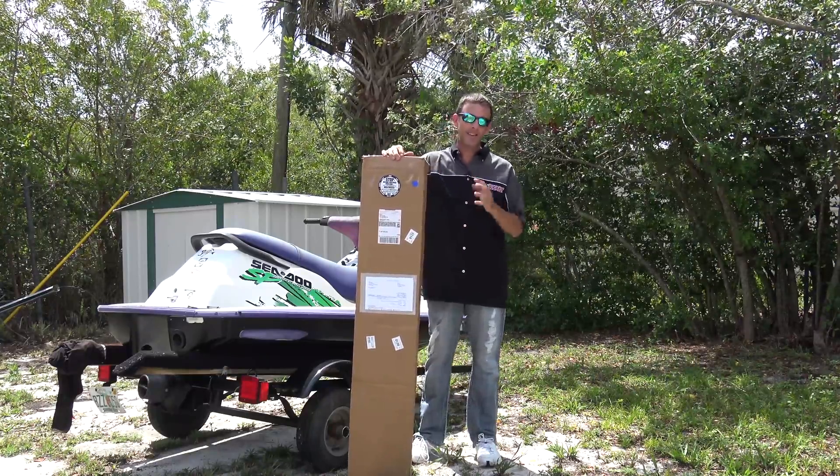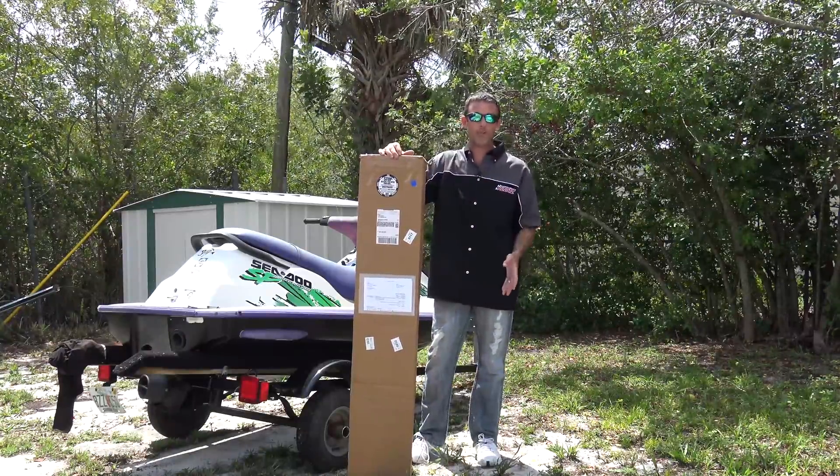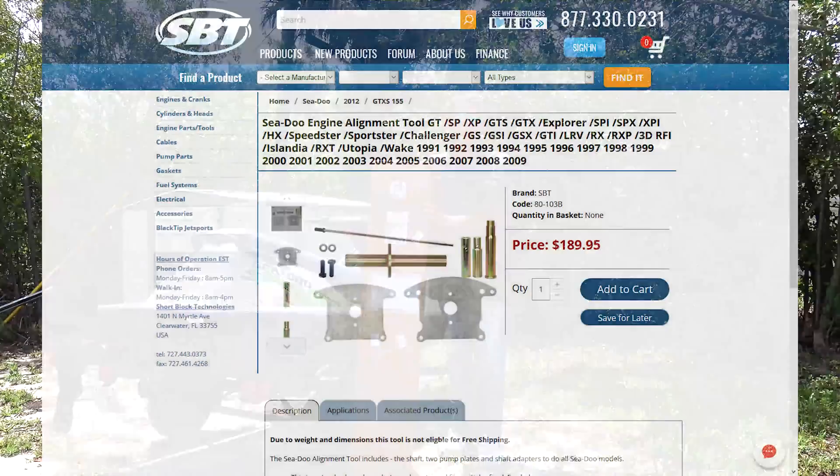Alignment is a big deal when you're aligning your engine to your driveline, when you replace engines, when you replace motor mounts — and I've replaced all the engines. I don't have an alignment tool, but I bought one now, and I bought this from shopsbt.com.